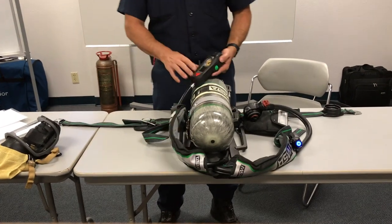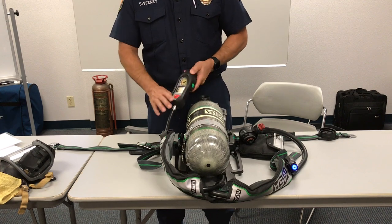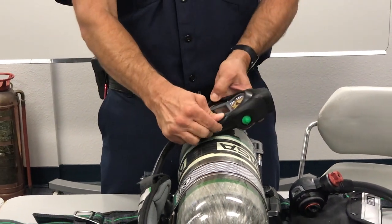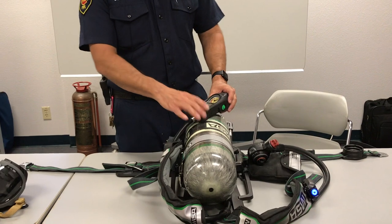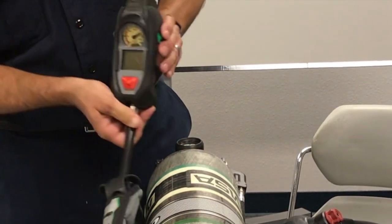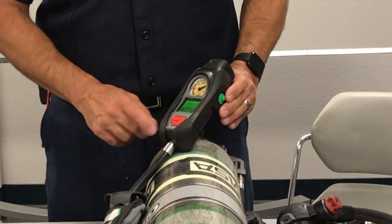While looking at the control module, check the functions. You should see a white backlit screen on your analog display — check it for damage. On models that have the TIC, check the front of the TIC screen for damage, ensure it's clean, and that all of the rubber boot is in place; if it's not, it should just slip back on. To check the functions of the control module: when it goes to an upright position, the screen should come on and show you your pressure. It should be a close match within 200 PSI of your analog gauges.